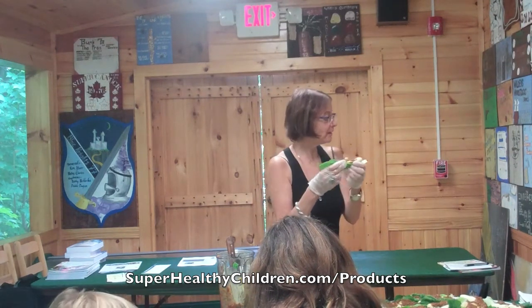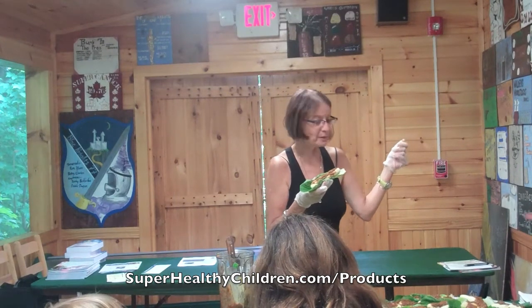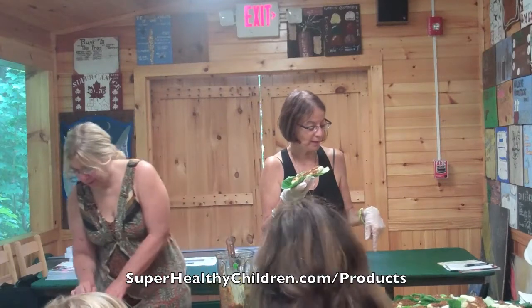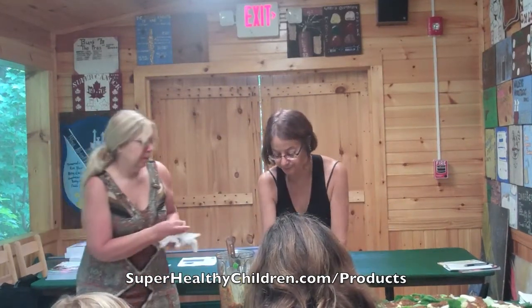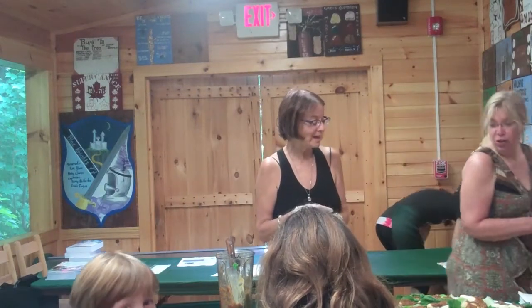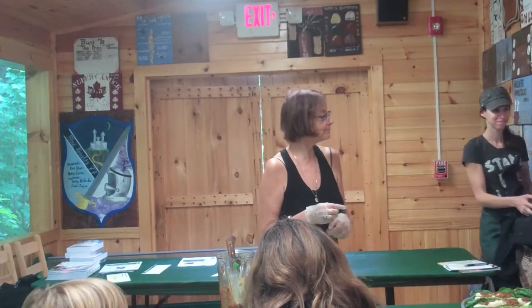So I'm going to have Raw Chef Dosa, who's my assistant, pass out to each of you a piece of the apricot jamwich. Jamwich — that's cute. Ready for the next one.